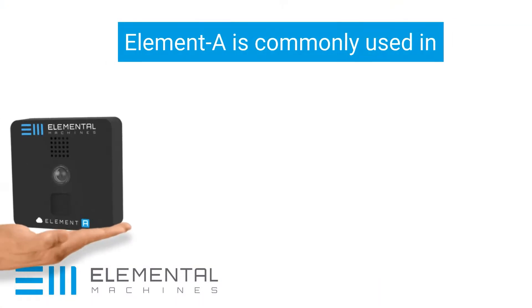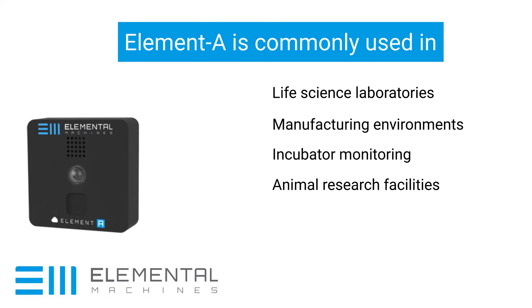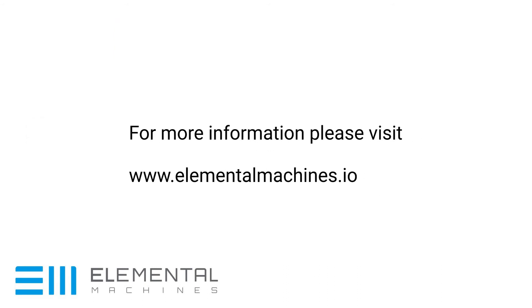It'll stick to anything magnetic and we'll be able to measure the ambient conditions in the cloud. It's battery operated, no need for wires, and it'll display your data on your dashboard through the cloud. So, let's get started.